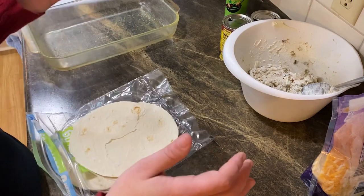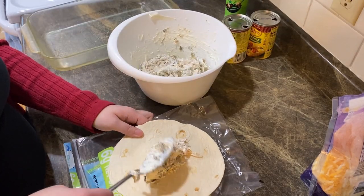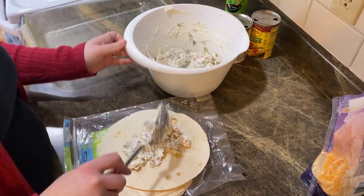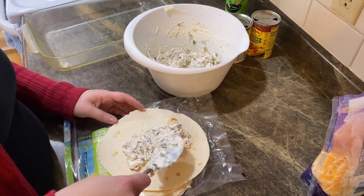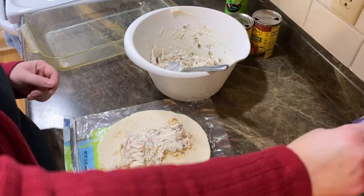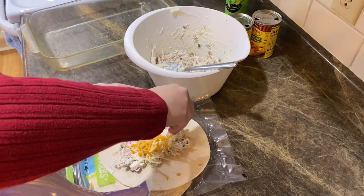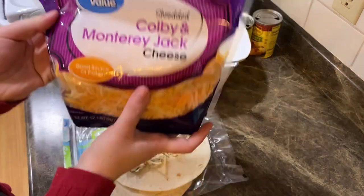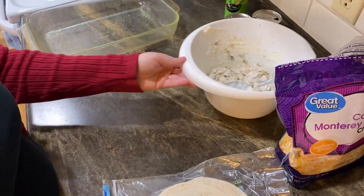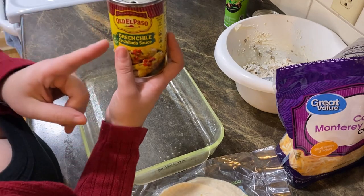Take your tortilla and put some of the cream cheese chicken mixture on it. Keep in mind there are eight tortillas so don't put too much — you want to make sure you have enough for all of them. You could also take this mixture, put it in a baking dish, and make a dip out of it. I'm going to sprinkle a little of my Colby-Monterey Jack cheese on the inside.